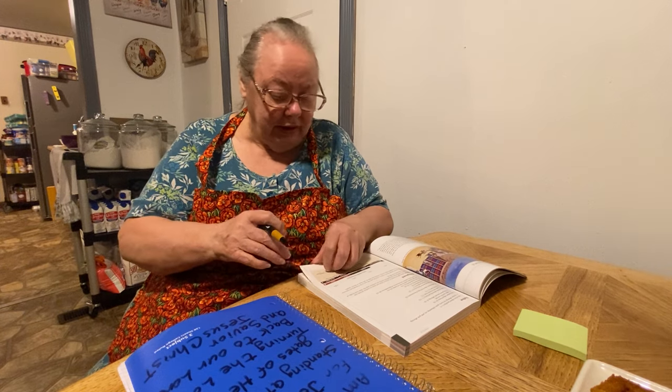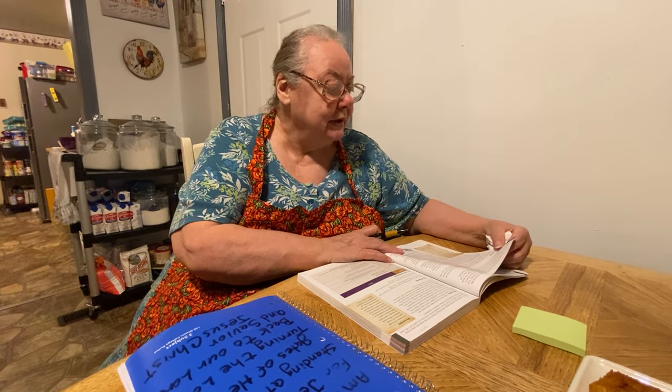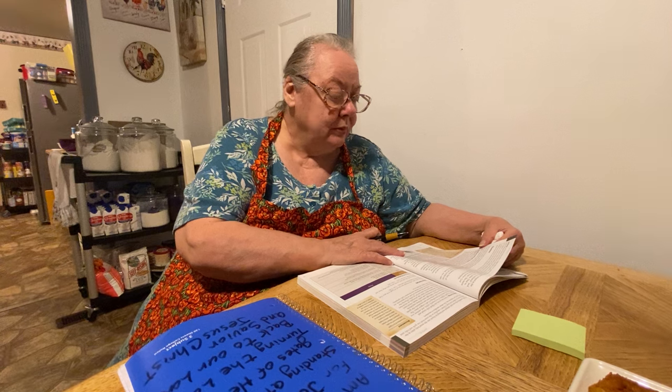Leviticus takes place within the two years that Israel spent camped at the foot of Mount Sinai. In Hebrew, the first word in Leviticus — translated 'and he called' — connects the narrative of Leviticus with Exodus, continuing the story of Israel receiving God's instructions at Sinai. The main difference is that in Exodus God speaks from the mountain, whereas in Leviticus God speaks from the tabernacle. Reading Leviticus can be intimidating — it may seem like a barren list of rules — yet it can be a wonderful spiritual adventure.